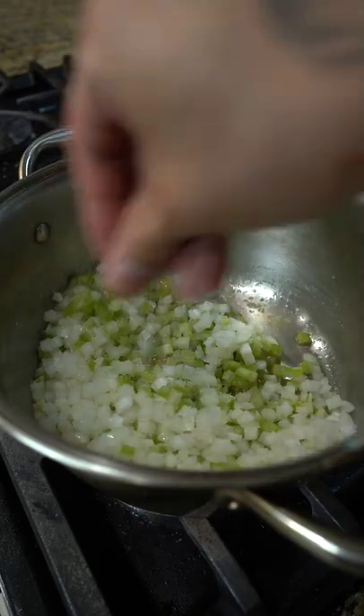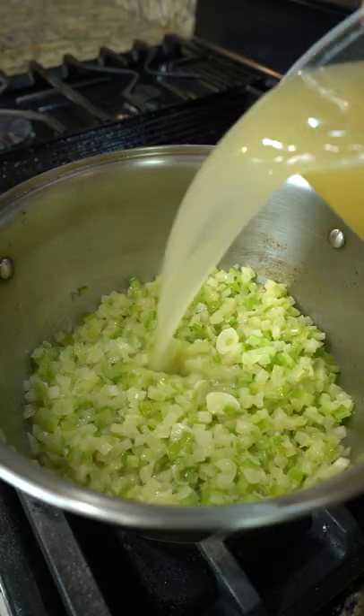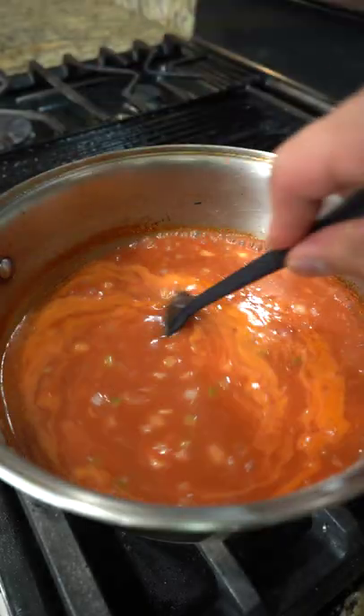Start by adding butter, followed by celery, onion, a pinch of salt, and garlic. Sweat on medium low, then add chicken stock, tomato sauce, and rice grain. Give it a mix, then simmer for 10 to 15 minutes.